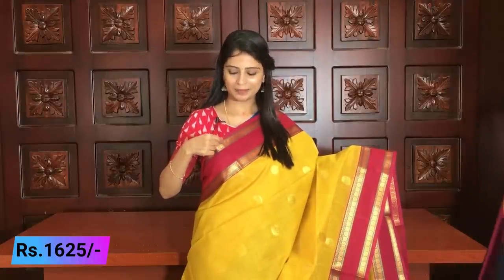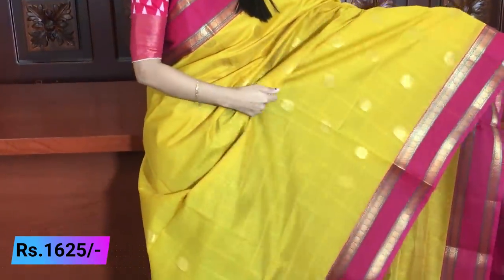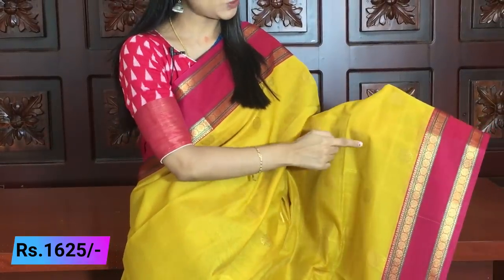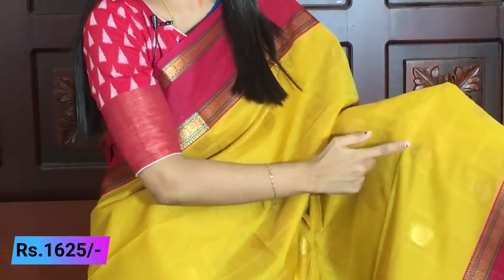The border features traditional golden weaving with small peacock motifs, with the outline done in green. Pink, gold, and green — three colors are used to elevate the border beautifully. Both sides have the same border. The body of the saree has self-checks with golden checks throughout.